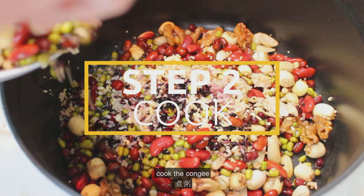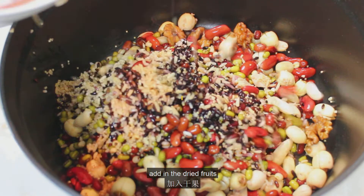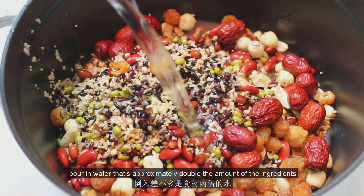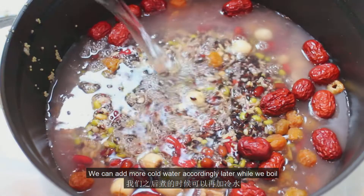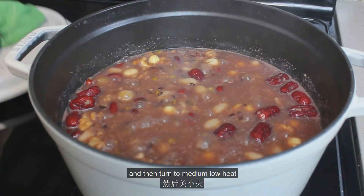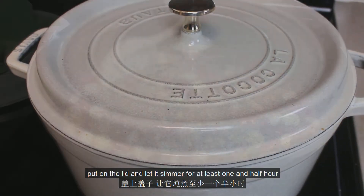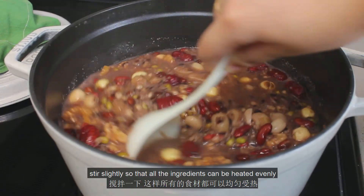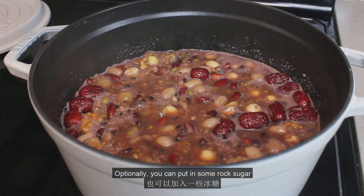Now we can move on to step two: cook the congee. Transfer all the soaked ingredients into a pot and add in the dried fruits. Pour in water — approximately double the amount of ingredients. We can add more cold water accordingly later while we boil, which also helps the ingredients cook through faster. Bring it to a boil, then turn to medium-low heat, put on the lid, and let it simmer for at least one and a half hours. Open the lid from time to time and stir slightly so all the ingredients heat evenly, adding water when needed.